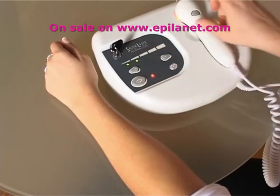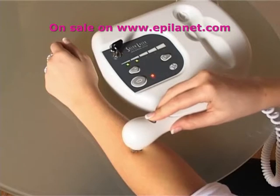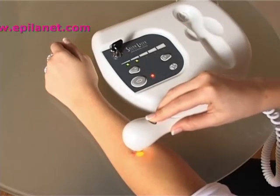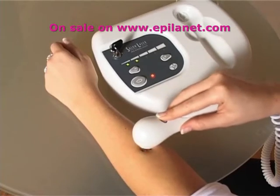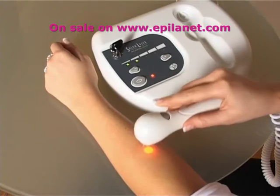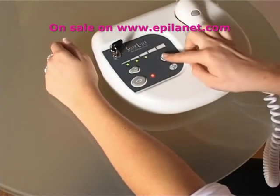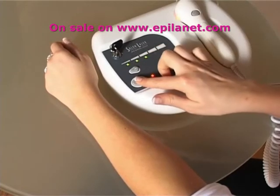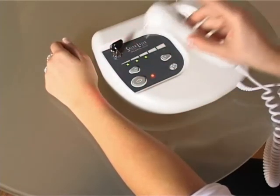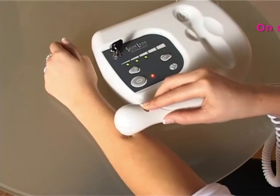If you feel any discomfort, the previous lower power level is the maximum power level you should use. Skin color varies on different areas of the body, so you may find that you need different power level settings for different areas. Before treatment or doing your initial patch test, ensure you are familiar with the skin types and suitable power level sections.